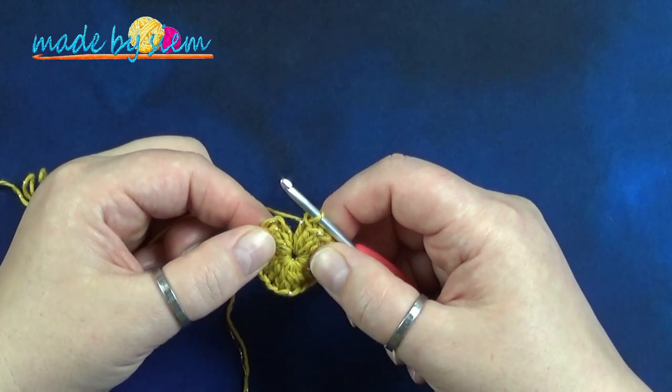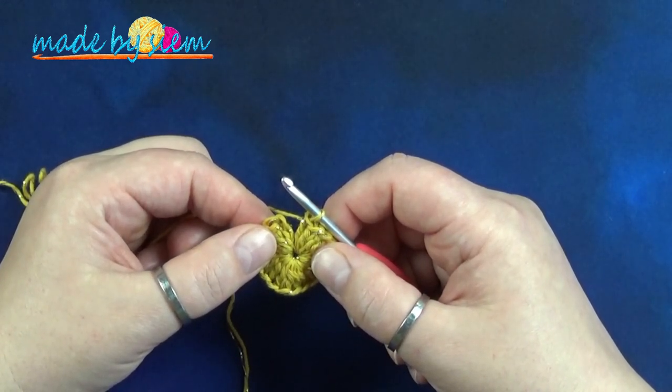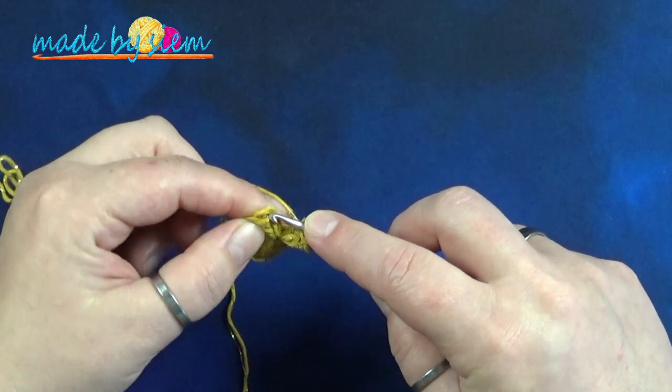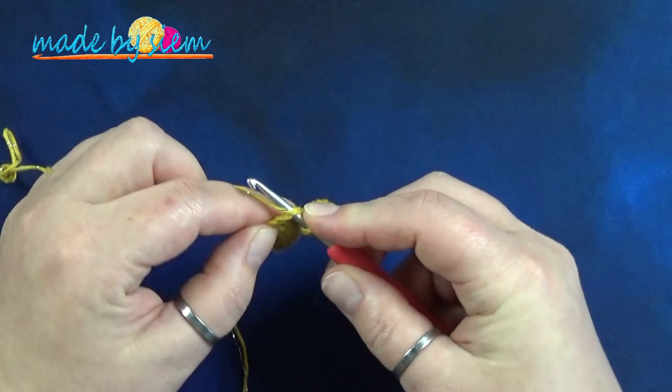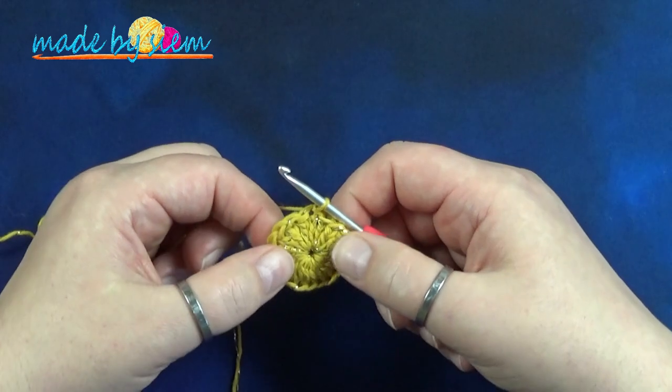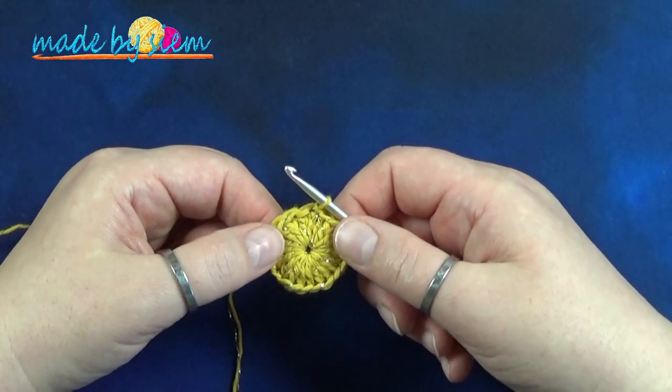We gaan deze ronde afsluiten door middel van een halve vaste in de derde los aan het begin van de ronde. Dus 1, 2, 3. Daar steek je je naald in, je haalt je draad op en die trek je door de lus op je haaknaald. Dat is het einde van ronde nummer 1.